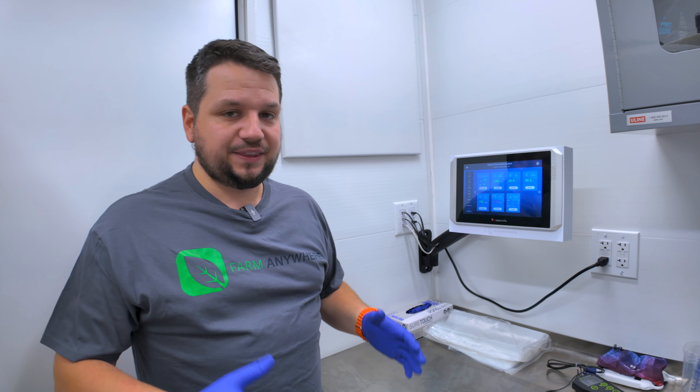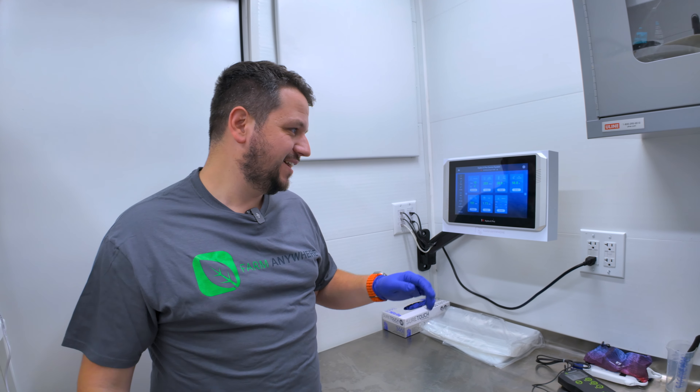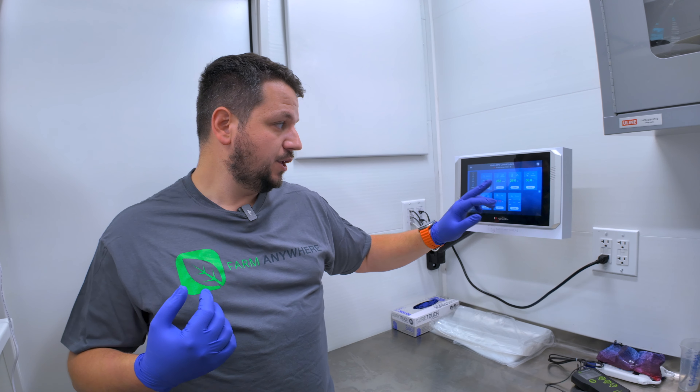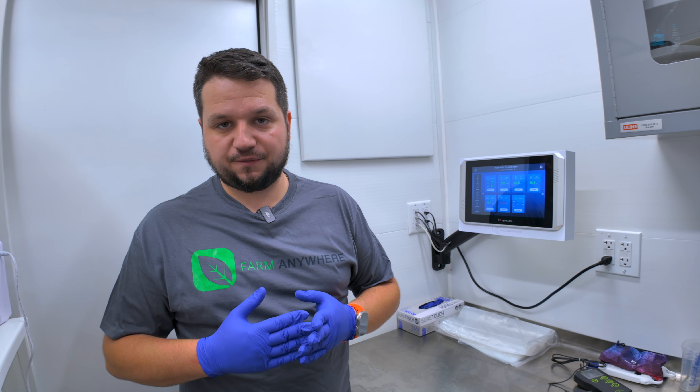Obviously if you do your SOPs properly and check your dials, this would never happen. It's not a big problem for the growth of the bok choy since we're pretty much finished growing. Now let's have a look at the irrigation skid to check the fertilizer levels — I'm looking for an EC of 1.4 to 1.5.